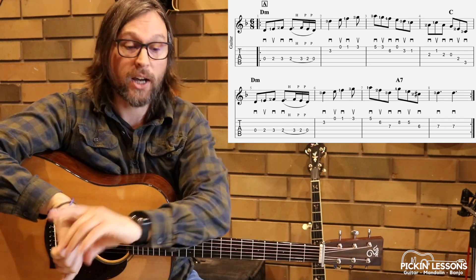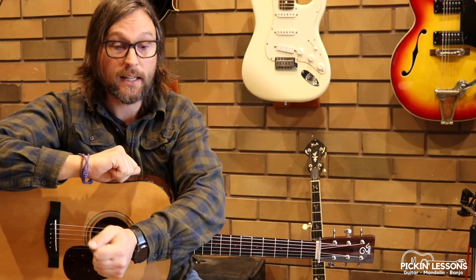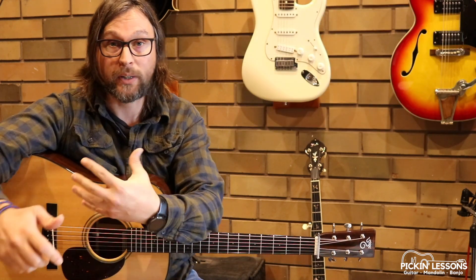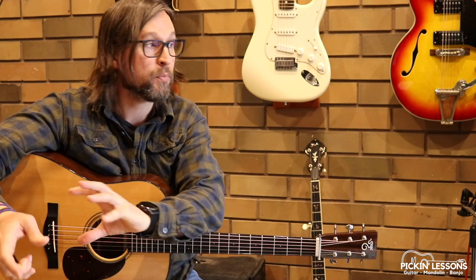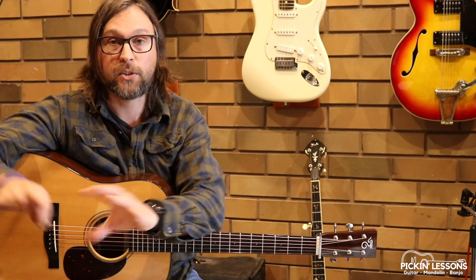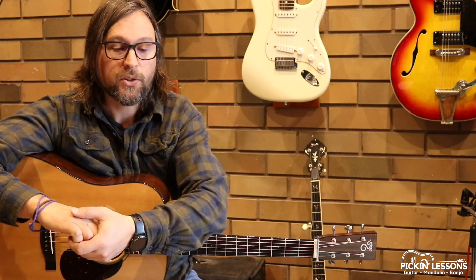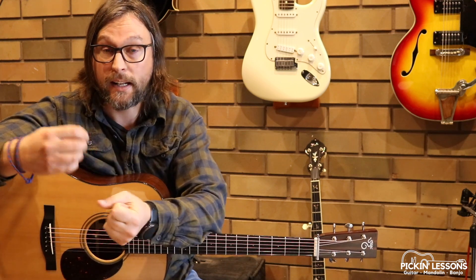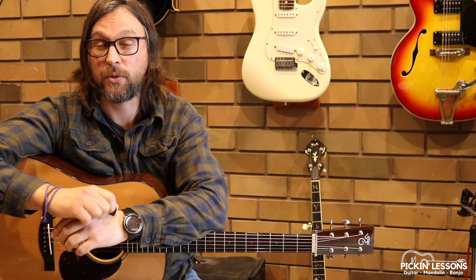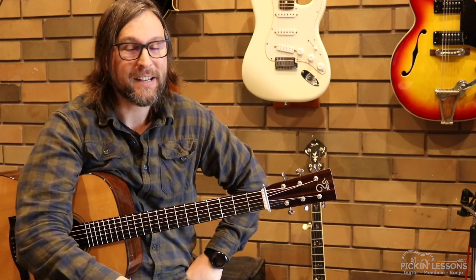If you head to pickandlessons.com, you will find this chart, and in the member section we're going to break down Part B just as we've done with Part A here. You've also got the play-along and backing tracks to help you as you're getting to know the tune — slow them down, then bring them up as you get more familiar. It's about 120 BPM that we recorded — a ballpark tempo for this jig. They're all pretty quick jigs in general. Making sure as we're learning it we reinforce the right approach for left hand and right hand picking is really important. Do start slower, get to know what we've done here in Part A, and jump on over to pickandlessons.com.